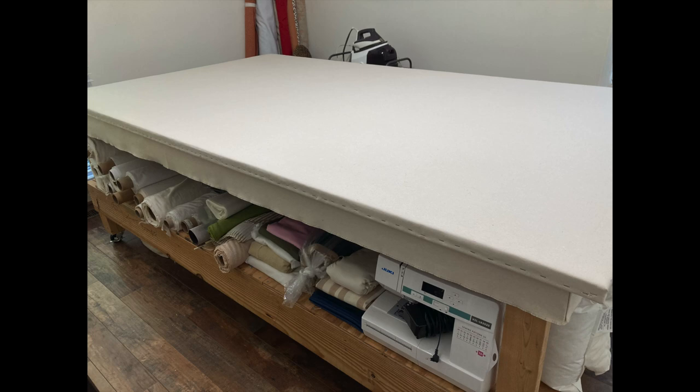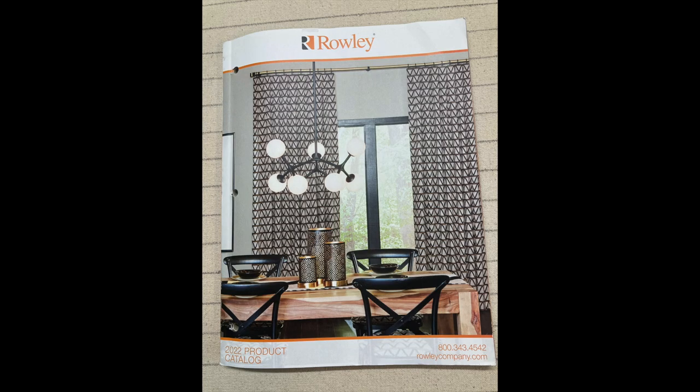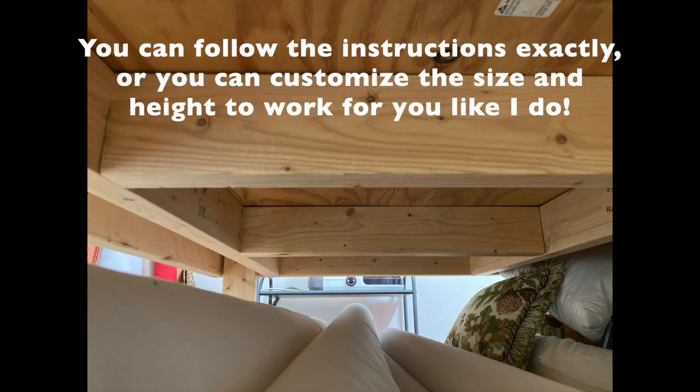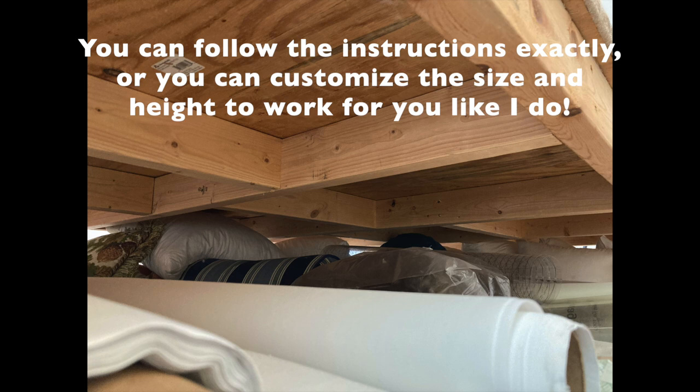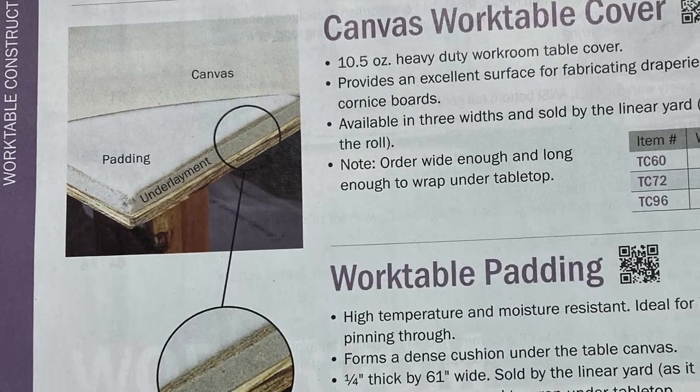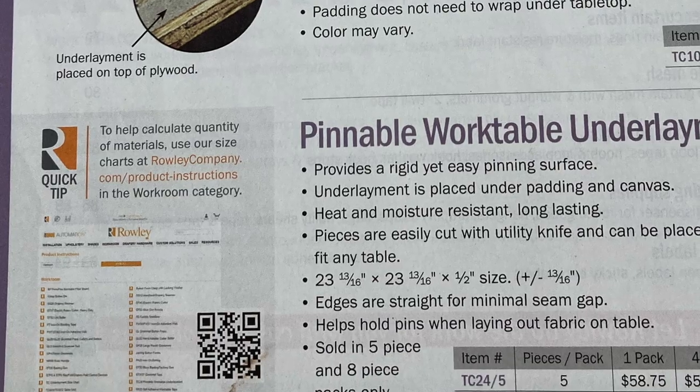Here is a picture of the Rolly Company's catalog. Rolly Company is a fantastic source for workroom supplies, and you'll find everything you need to make and cover the top of your table there. You'll also find a free tutorial on their website — I used these instructions to build the table, though I did add a little extra frame support because of the way I tend to stand on it and walk on it.